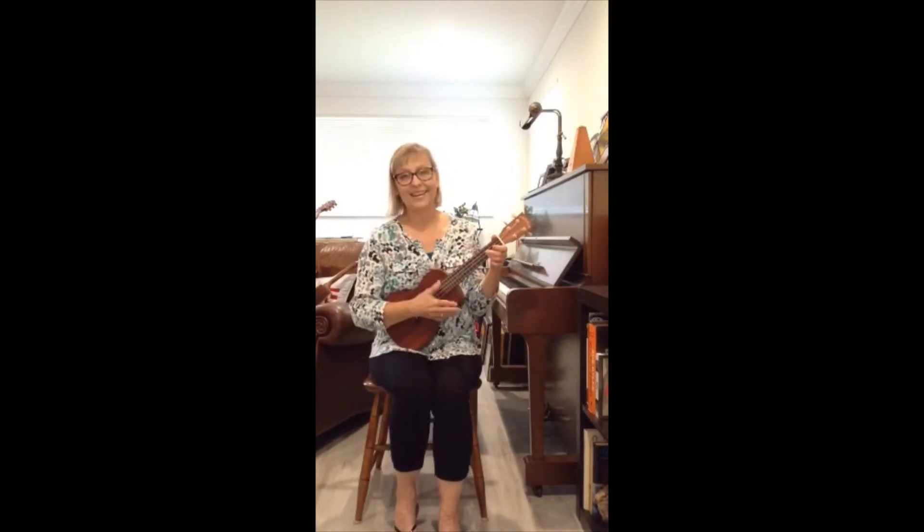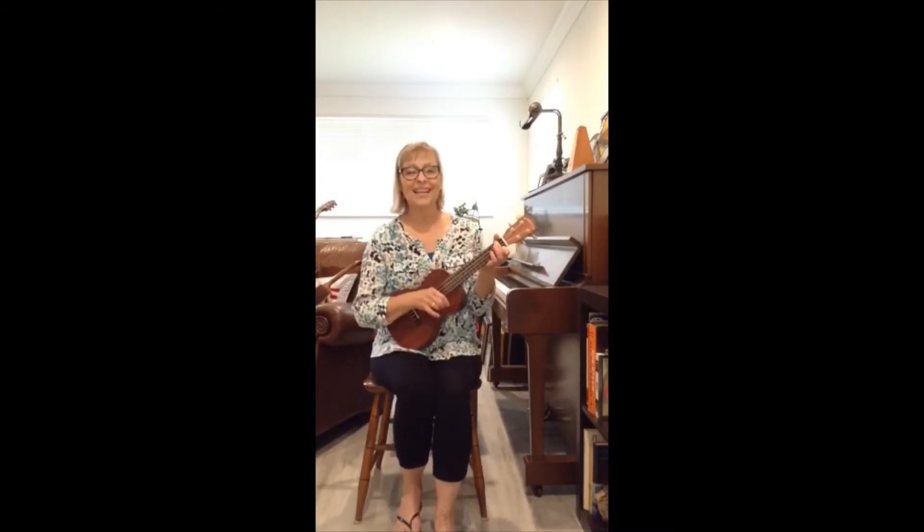Let's sing together. Open, shut them, open, shut them, give a little clap, clap, clap. Open, shut them, open, shut them, lay them in your lap, lap, lap.